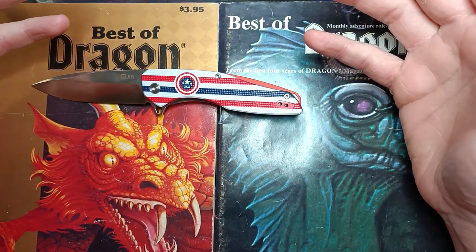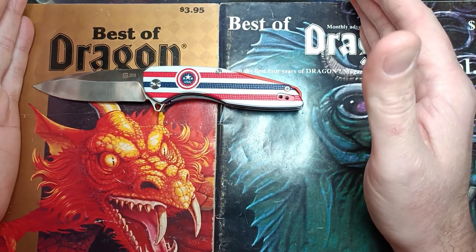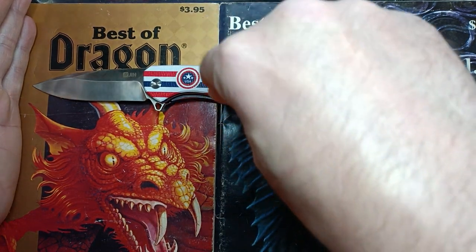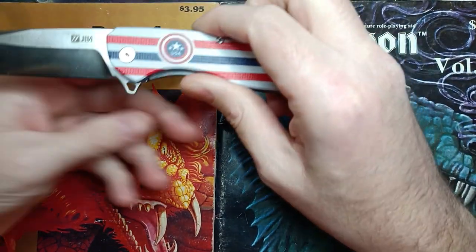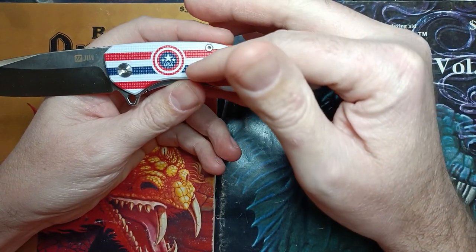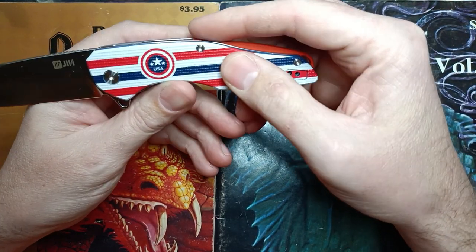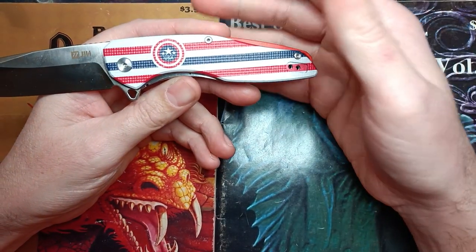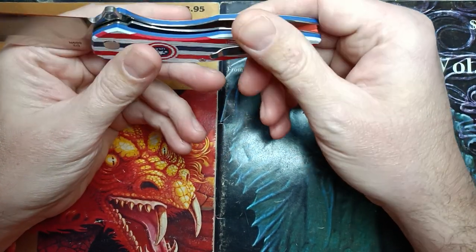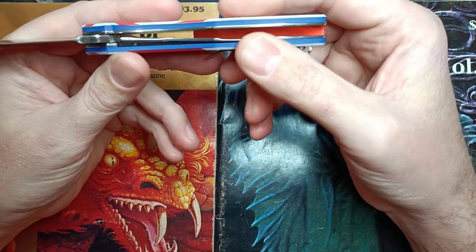The handle is printed — it says so on the Amazon listing — and I'd assume it's sublimated. Sublimation works by printing a foil-film sheet, placing it in a tray with the blank scale, and putting it in an oven at about 300 degrees. They pull a vacuum on it which seals it down tight, and the ink becomes a gas that sinks into the surface. That makes it pretty hard to scratch through the color.